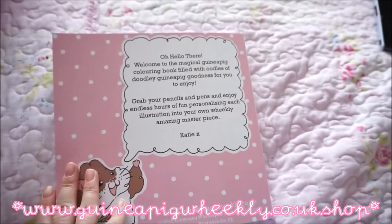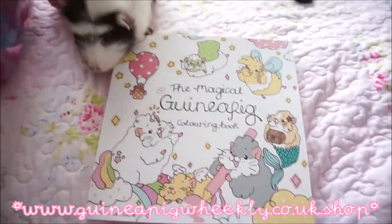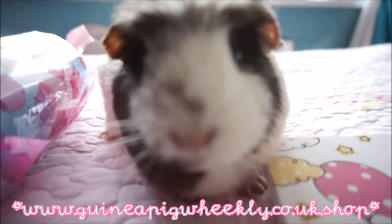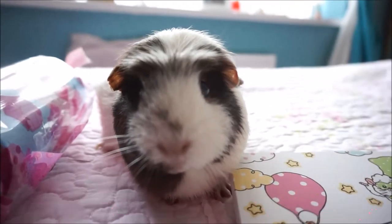Be sure to check out our video showing you more of the inside of the guinea pig colouring book. We hope you all enjoyed this quick video — sorry we've been away for so long. Bye for now, guys!